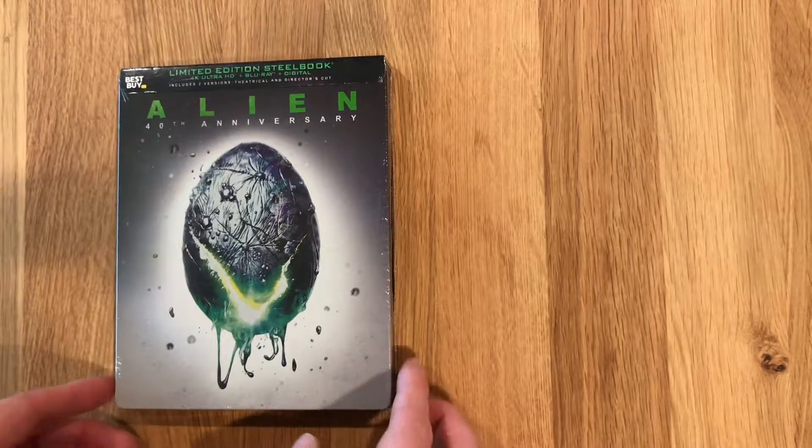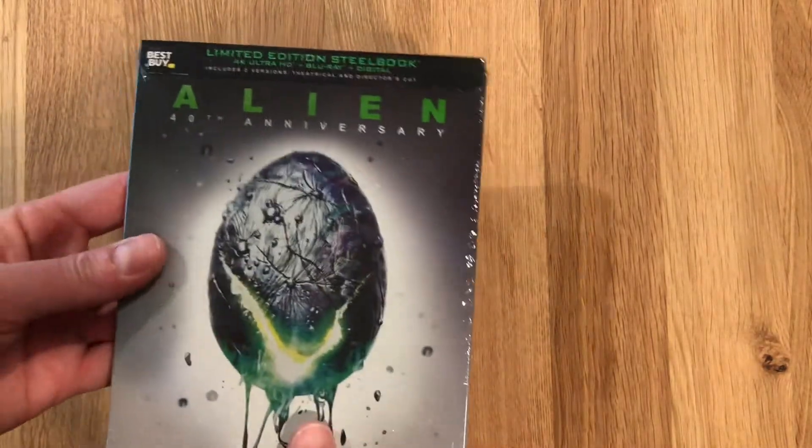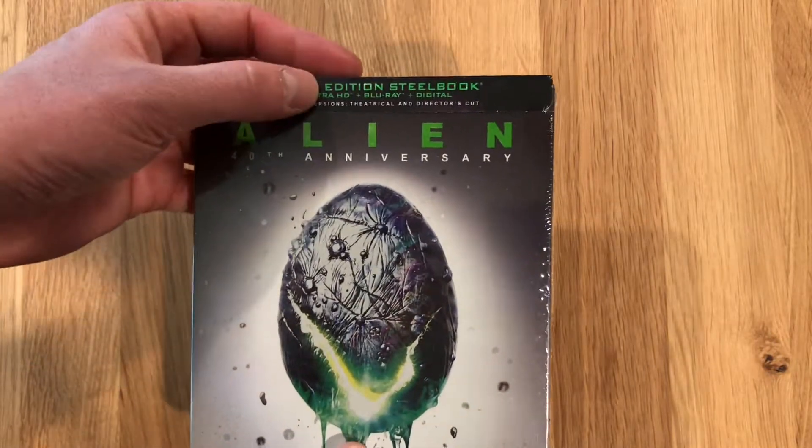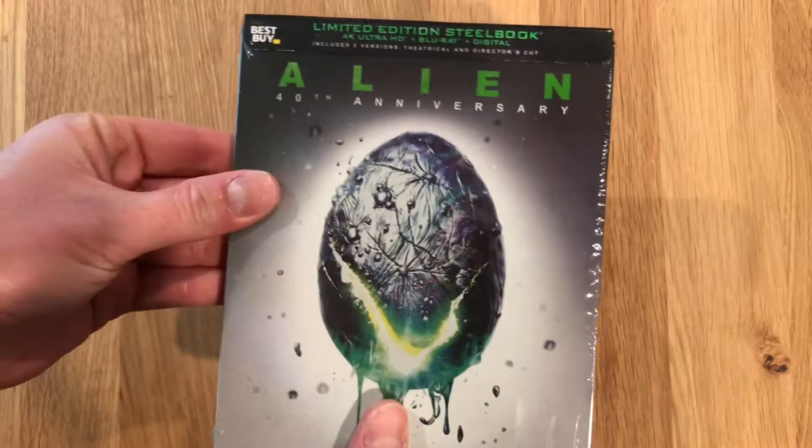We're back with another unboxing video, this time Alien, the 40th Anniversary 4K Steelbook put out by Best Buy. It includes the 4K UHD disc, a Blu-ray copy, and a digital copy.